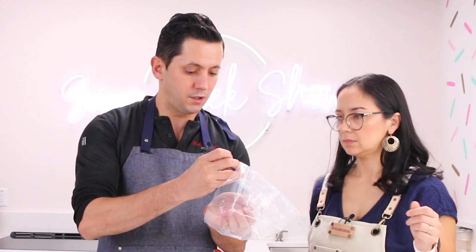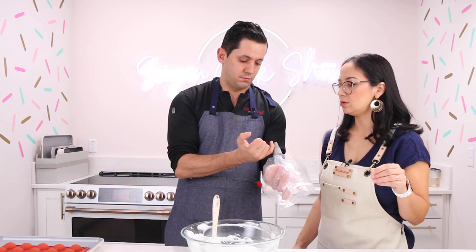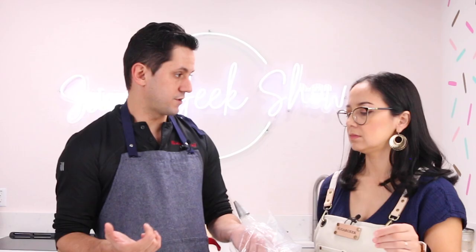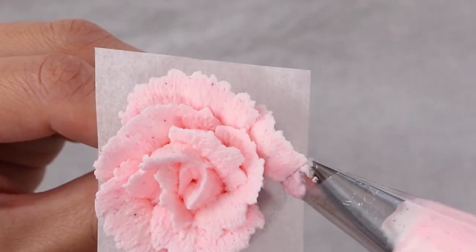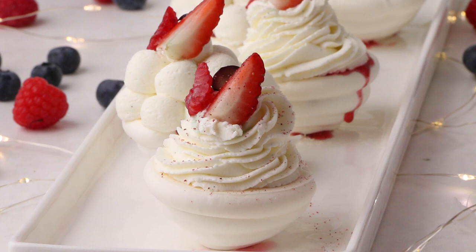Now we are transferring our meringue into a piping bag with a tip. This is tip number 804 — just a medium-sized round tip. You could use any kind of tip; that meringue can make roses with it, star tips, and create your own decor.